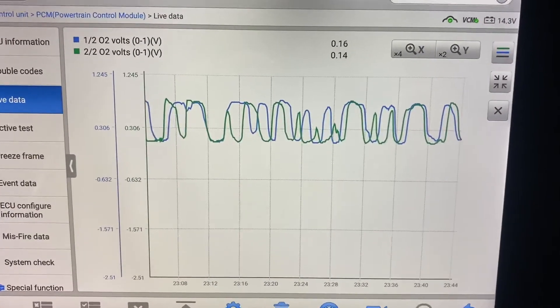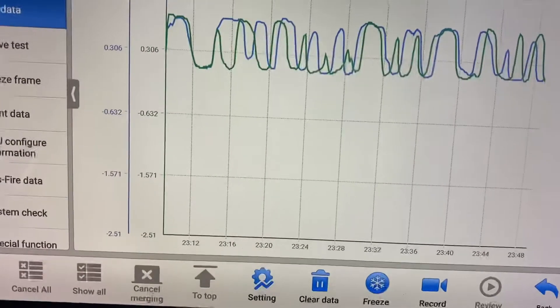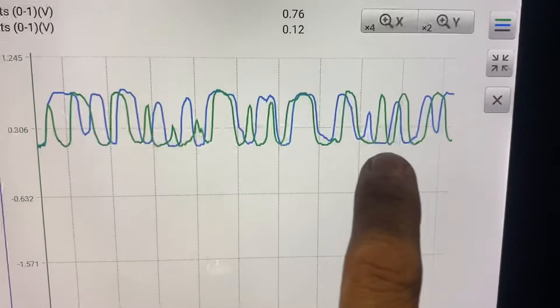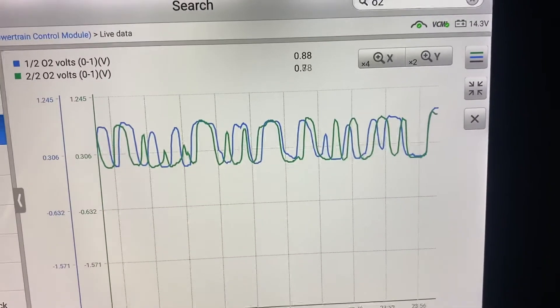This waveform is amazing because it's changing — look — 0 to 0.6, 0 to 0.6, 0 to 0.8. That's what a healthy sensor looks like.